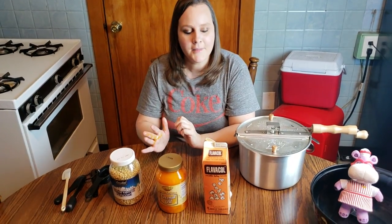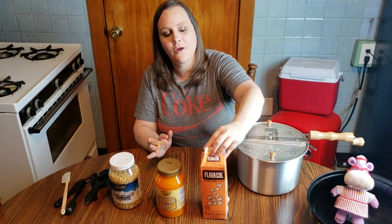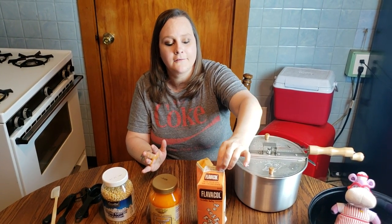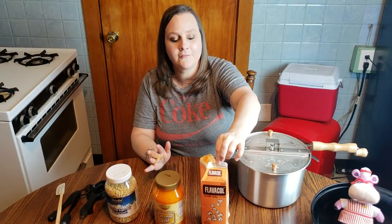And this is Flavacol. It is flavored salt, and it too will help lend color to the popcorn. The salt inside is a little bit orange. They use this at the movie theater, the circus, carnivals, and anywhere you get popcorn pre-popped out of those big machines. And this adds that nice salt flavor and a little bit more of that orange color you're used to seeing.